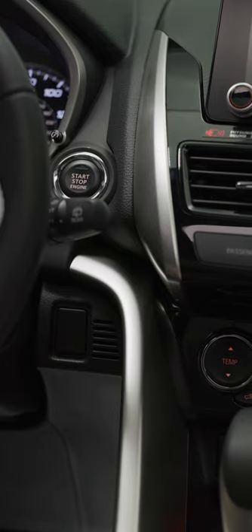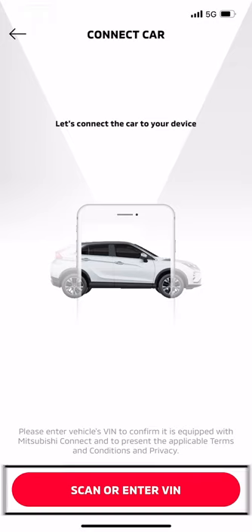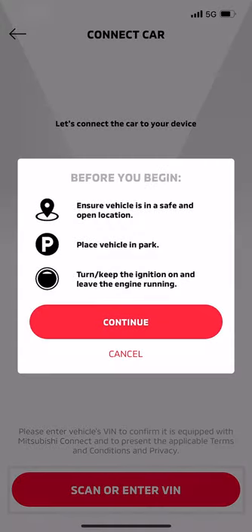The vehicle should be running for at least 60 seconds before you start the registration process. Leave it running until account setup is complete. After the vehicle has been running for 60 seconds, select the Scan or Enter VIN button on your MyMitsubishi Connect app.